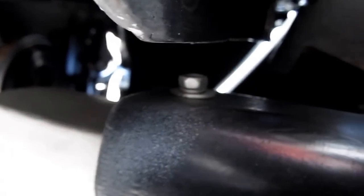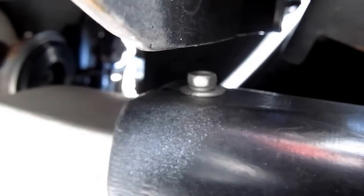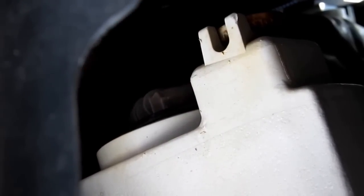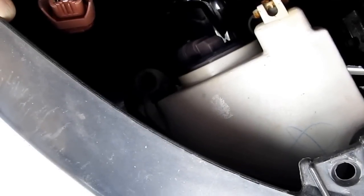Next, reach under and hold down the splash guard, then remove that 8mm bolt with a wrench. Reach up and pull out the wiring harness. There's one more 8mm nut over there as well.